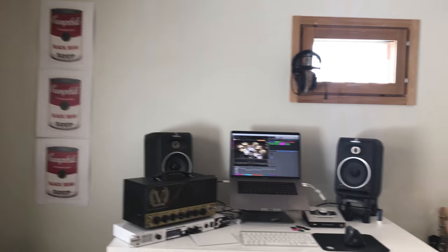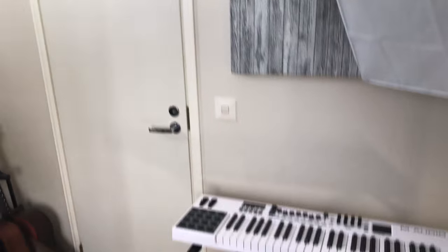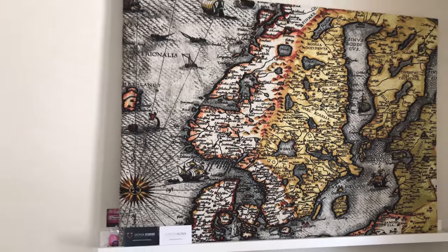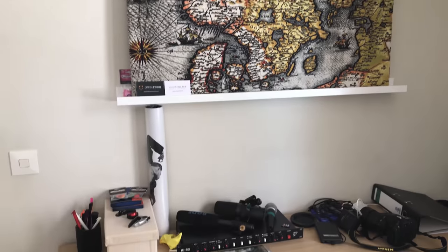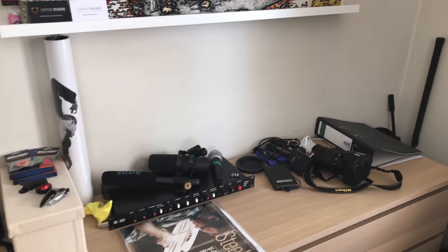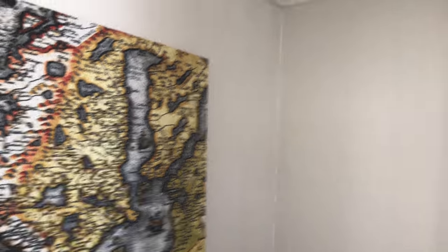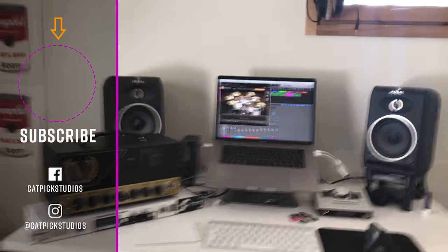I'm also fortunate enough to have access to a proper studio space when I need it, so that's cool. Thanks for watching this video — if you haven't already please hit that subscribe button and the notification bell to be notified of new videos. Check out some other stuff I've done, and I'll see you next time.